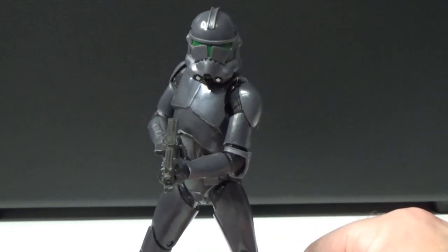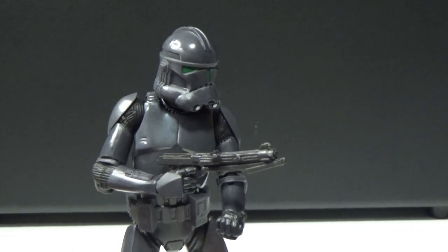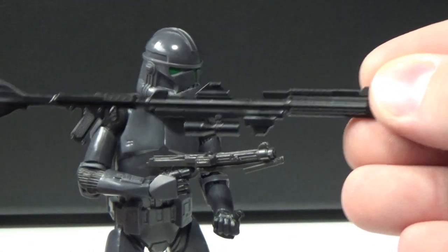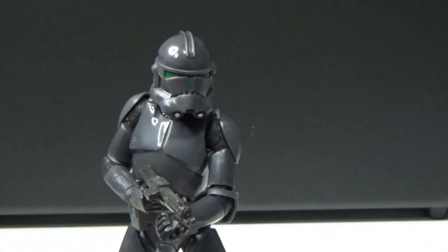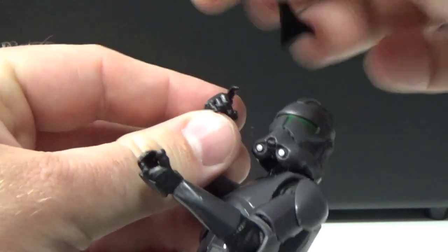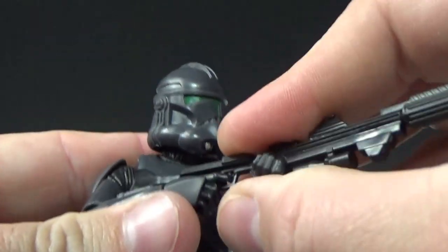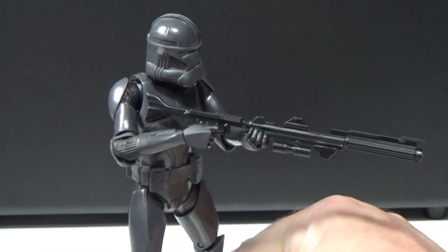It does only come with the one blaster, which is okay because by now most of us have got spares. I've switched it out for a bigger rifle — I think he looks cooler with it, that's just me. So I'll pop in the bigger rifle and see how it looks.